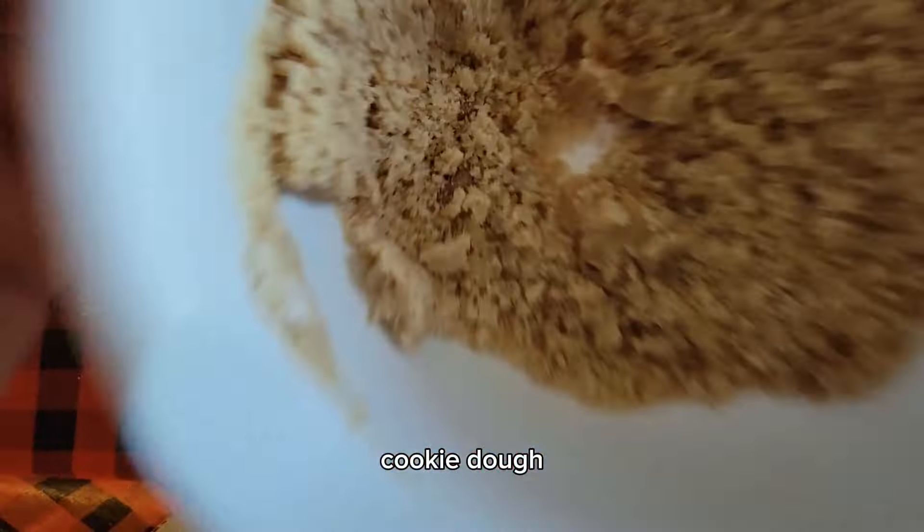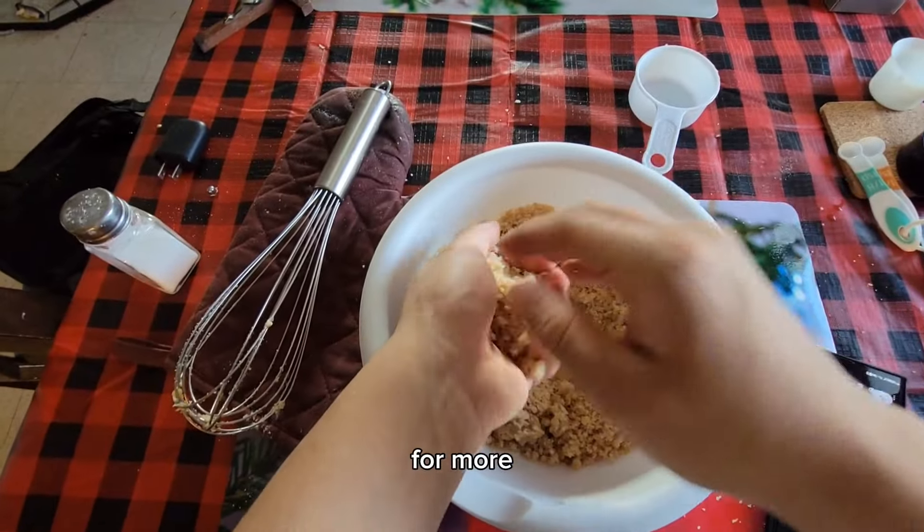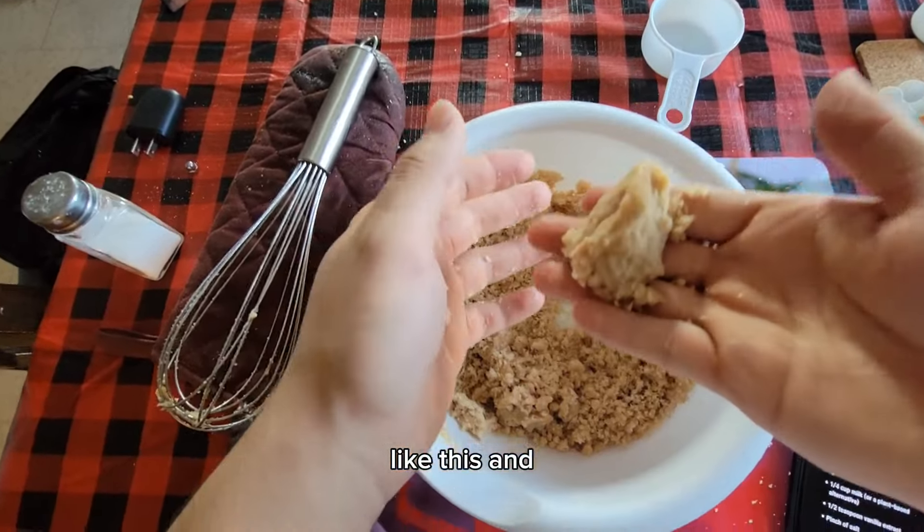That's how to make edible cookie dough. Hope you guys enjoyed — like and subscribe for more easy recipes like this. See you in the next Cookiverse.